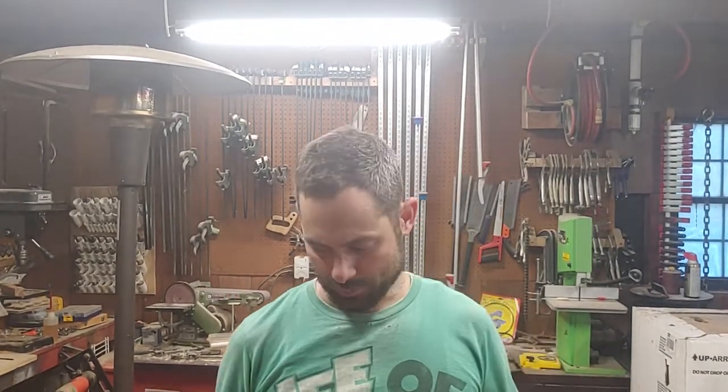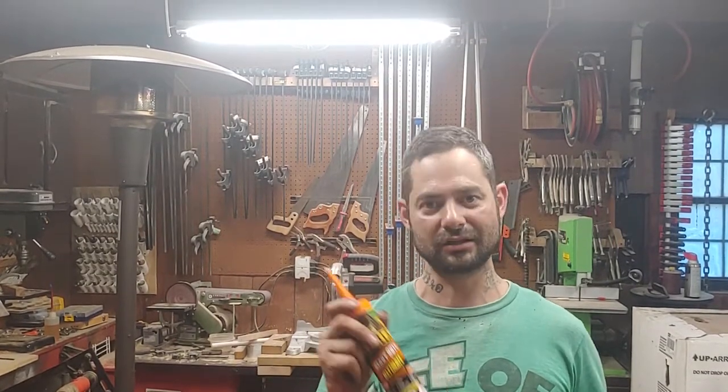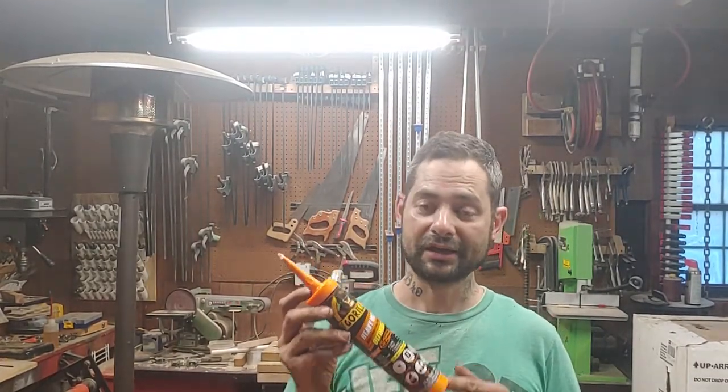Hey guys, this is Steve with Handyman Bro. Today was going to be the continuation of a toilet tank that I fixed and repaired with Gorilla Glue Heavy Duty Ultimate, but I can't find the actual video — it's been deleted, something happened to it. So basically in this video, all I'm going to do is go to the toilet tank that I repaired. It's been two days now, and we're going to fill it up with water to see if there are any leaks. Then I'm going to post an update — this one as is, and then a little later maybe a week or two weeks down the road.